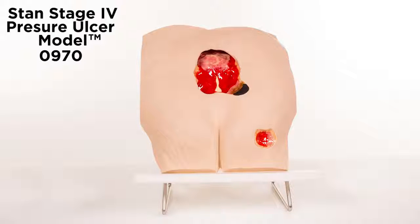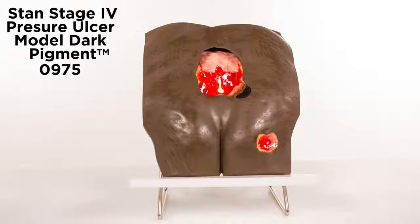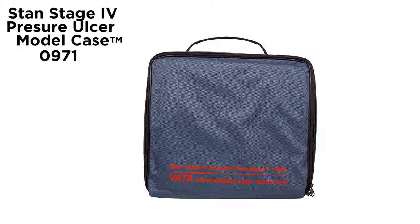Stan's Stage 4 pressure ulcer model is available in lightly pigmented and darkly pigmented colors. An optional carrying case, model 0971, is also available.